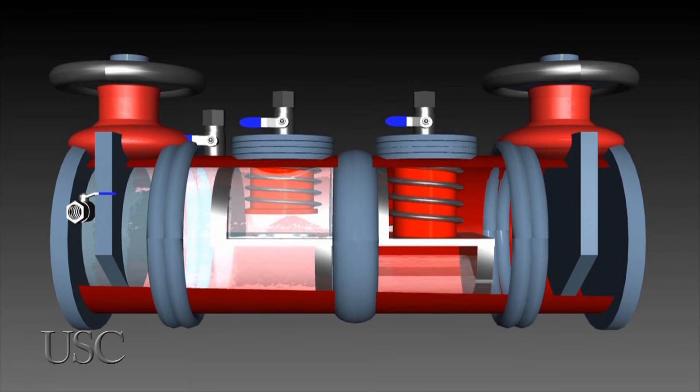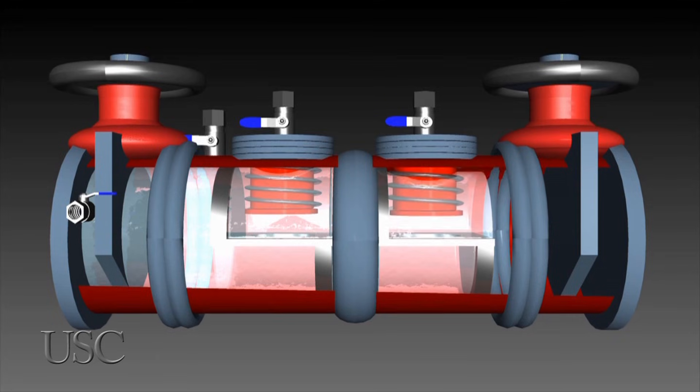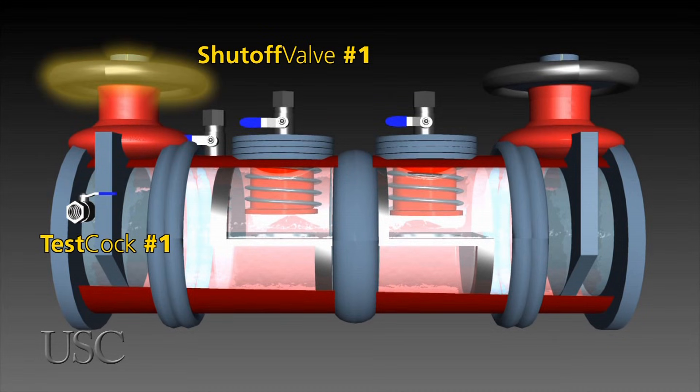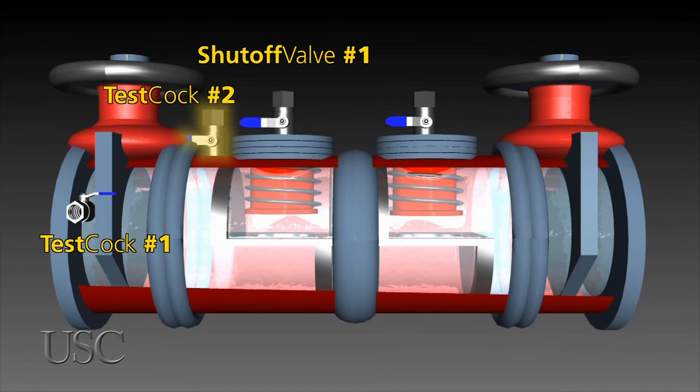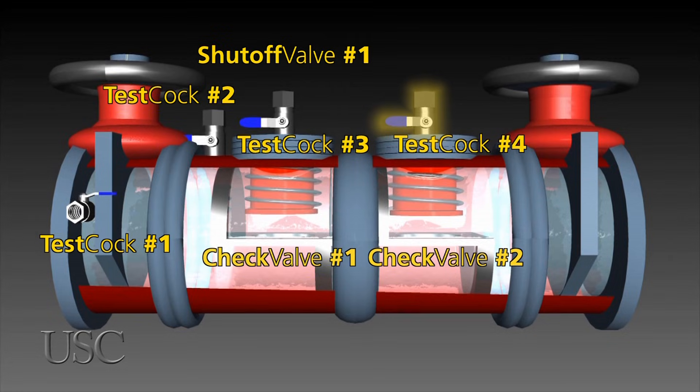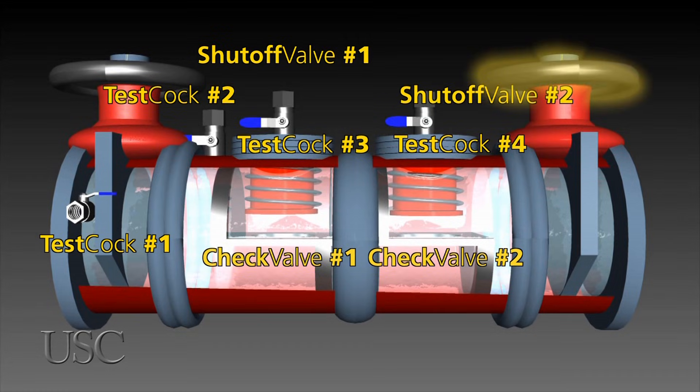First, I'll introduce you to the various parts of the DC. Let's begin with test cock number one, shut off valve number one, test cock number two, check valve number one, test cock number three, check valve number two, test cock number four, and finally shut off valve number two.